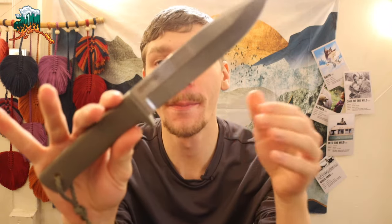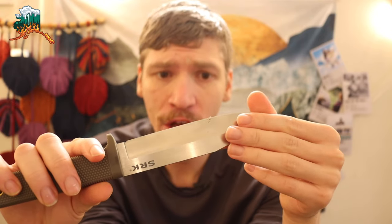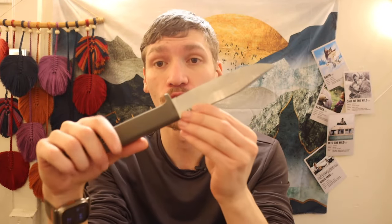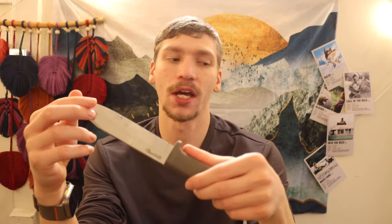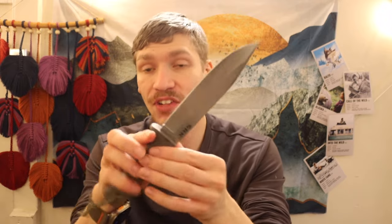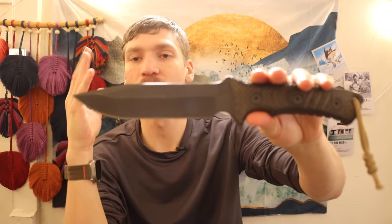Today we are going to be talking about what I would consider the five simple properties or priorities that make a really good survival knife — especially for Alaska, but also for other places as well. This is going to cover the general characteristics of what I look for in a survival knife. I use a wide variety of knives on the channel, some arguably better for survival than others.